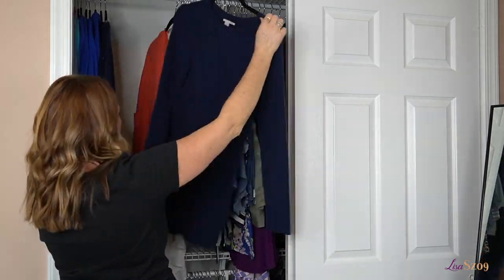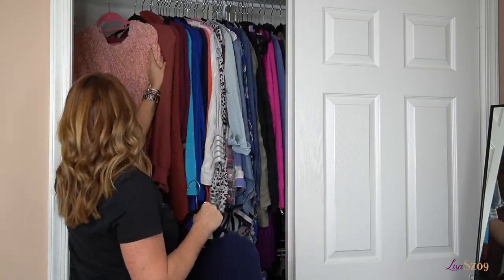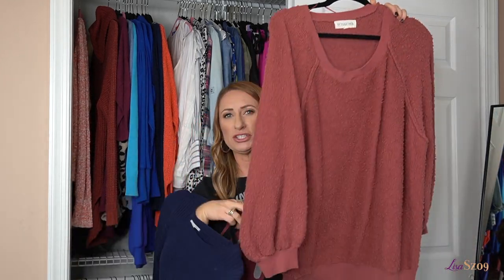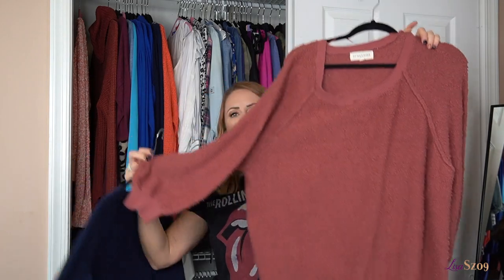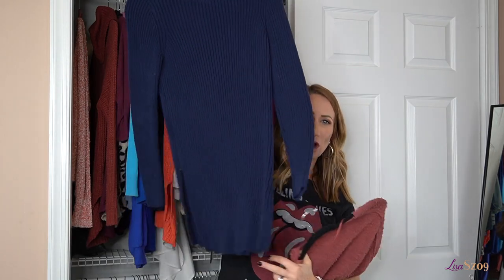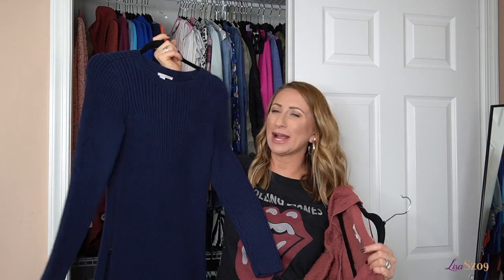There are only two items here that I'm getting rid of. One is kind of a sweater slash sweatshirt — it's oversized and I just don't tend to grab for it. And then this one is a really long one with a zipper, almost tunic length, zips on both sides. It's a dark blue sweater — I love the color, but I don't grab for it.